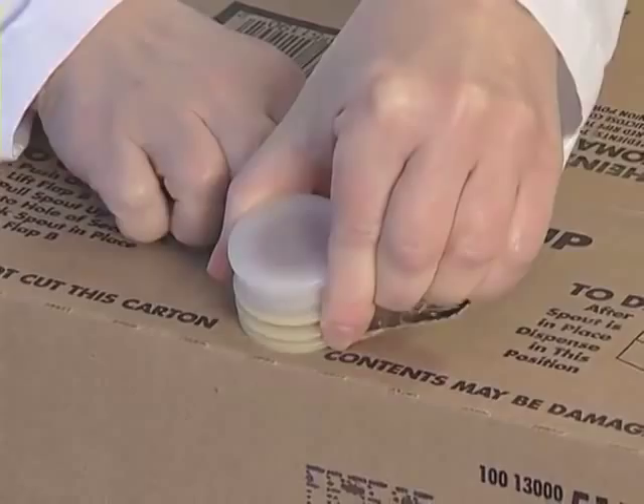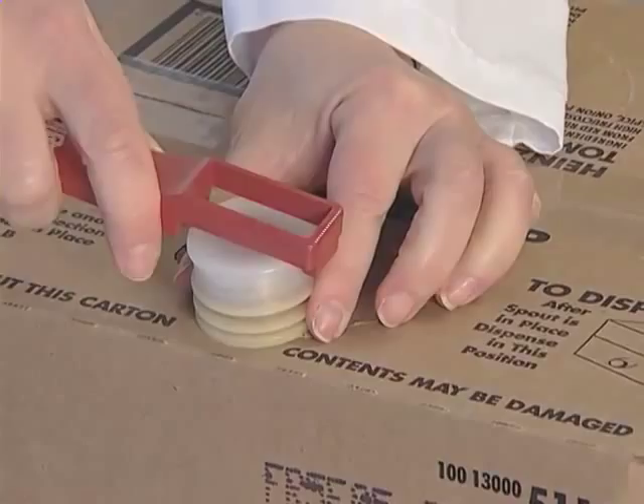To begin pouring ketchup, simply remove the cap, grasp the case, and tilt or position the case on its side.